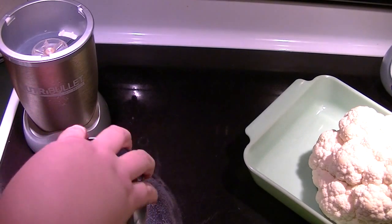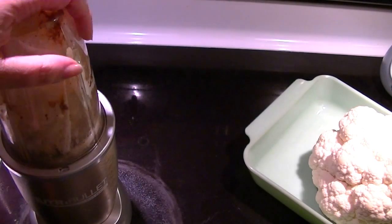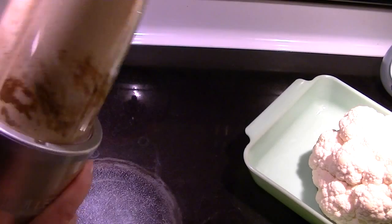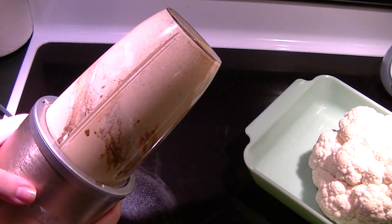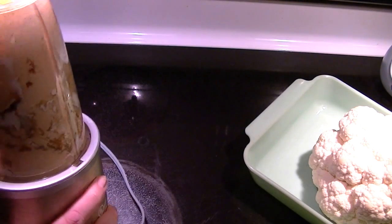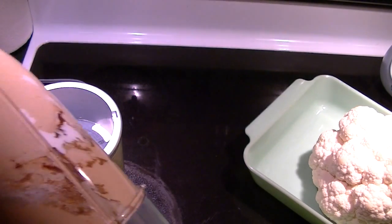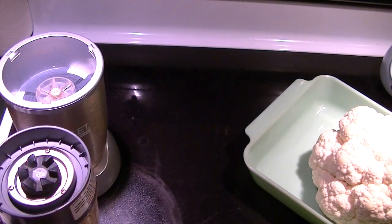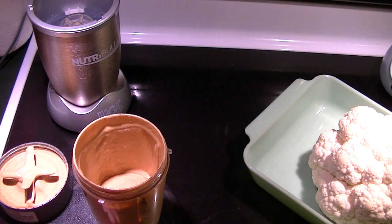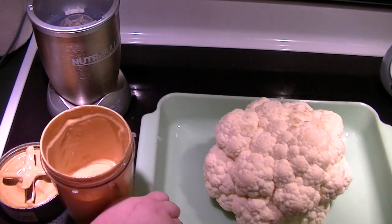Now I'm going to mix it — it's going to get loud. I'm going to scrape down the sides and do that again. Perfectly incorporated. So now what I'm going to do is instead of using oil, I think I'm just going to spray my pan and then cover the cauliflower in this sauce.